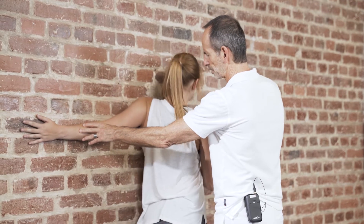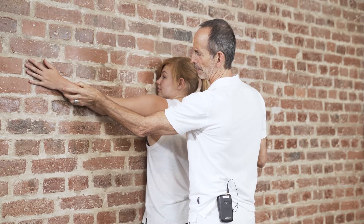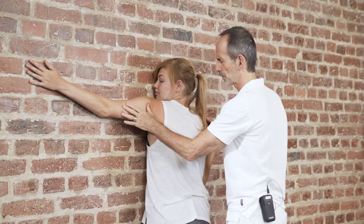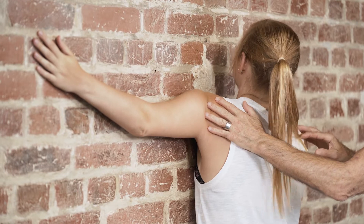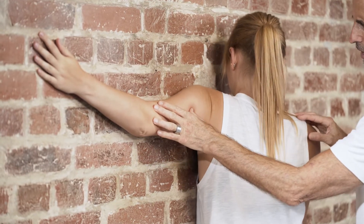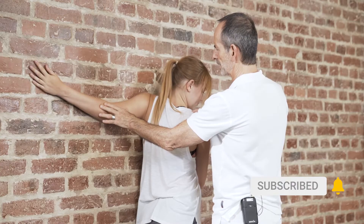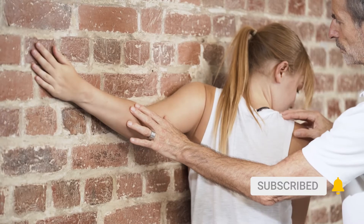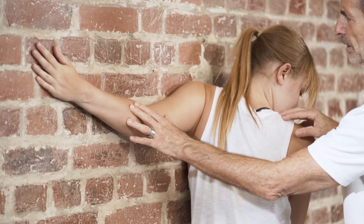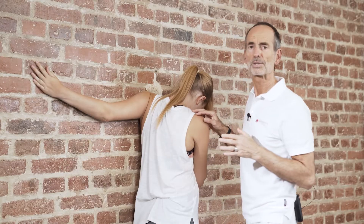Leave this position and slide your arm up to an angle 10 to 15 degrees above the horizontal line. Again, touch the wall. Position yourself, and then build up a stretch by rotating outwards again, away from the shoulder you want to stretch. Take your time. Breathe in and breathe out. When you breathe out, lean more into the stretch.